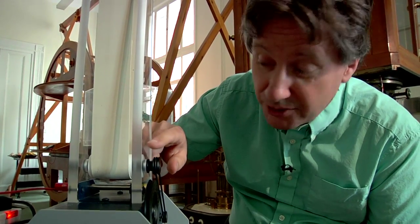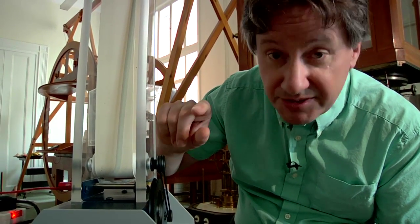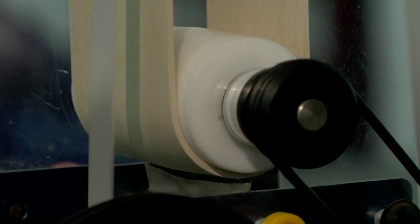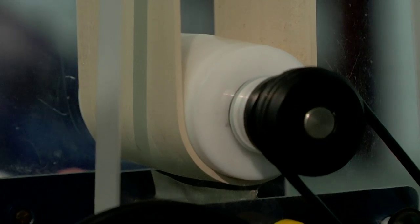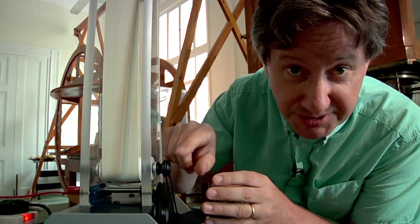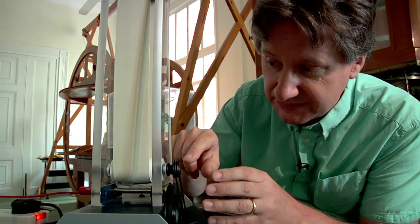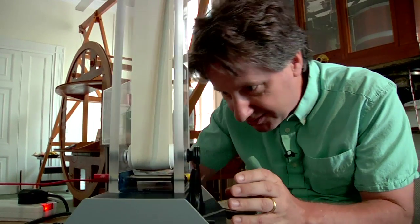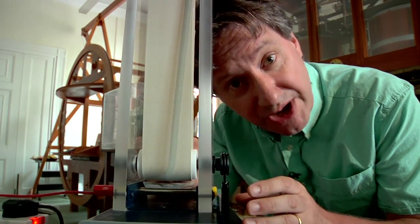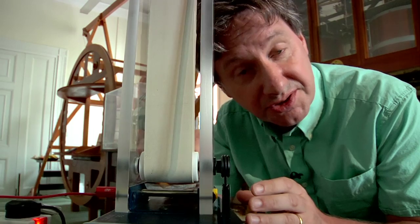As the rubber belt approaches the plastic roller, the electrons in the rubber are attracted to the plastic roller. The material of the roller has been chosen especially to make this happen. This leaves the outer surface of the belt positively charged. As the belt travels round, it passes the lower comb and electrons are attracted across the gap onto the belt.